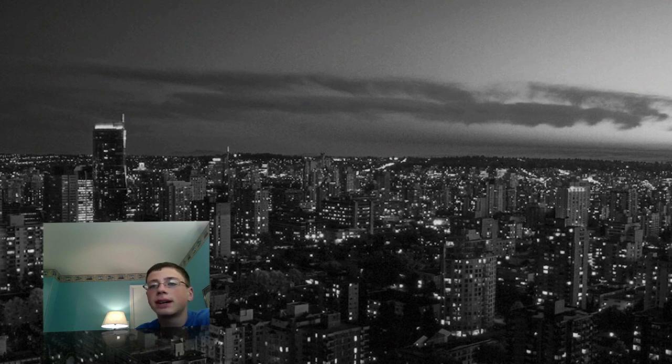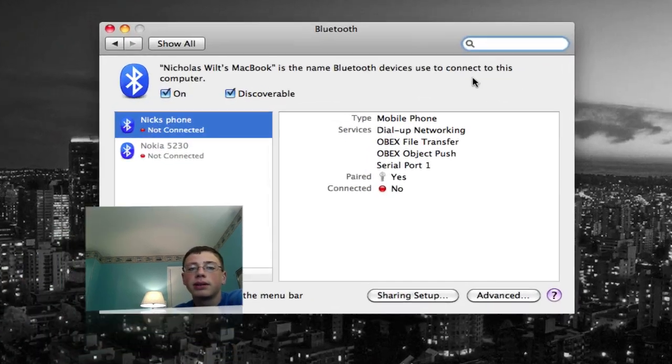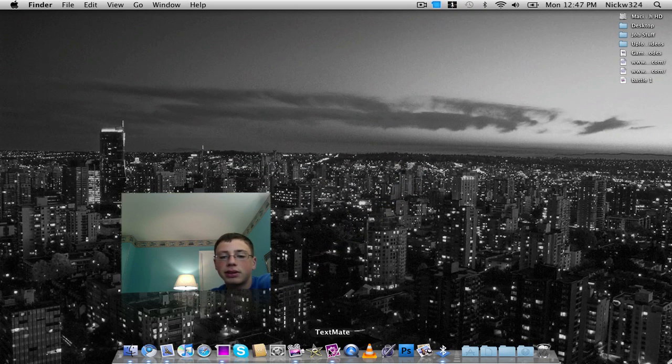I'm not going to do that because I already have mine set up. You can also open Bluetooth Preferences to open the preferences in the System Preference pane. It shows my phone is not connected — it's a mobile phone with dial-up networking, and it has a bunch of different options you can change inside the Bluetooth options. Now let's say I want to send a file to my phone. Let's take a picture — I'll take a screenshot by holding Command, Shift, and 3, which takes a screenshot of my screen.